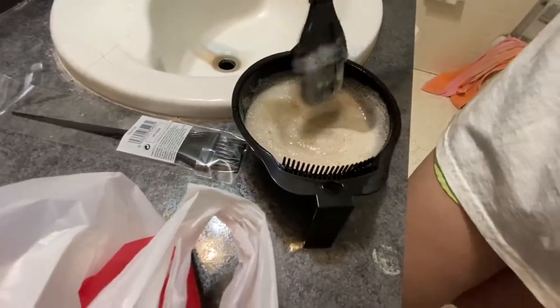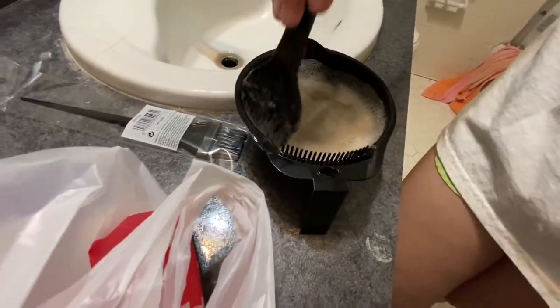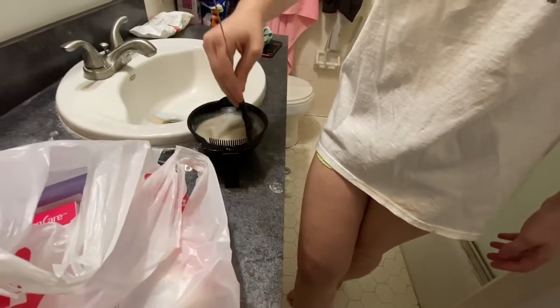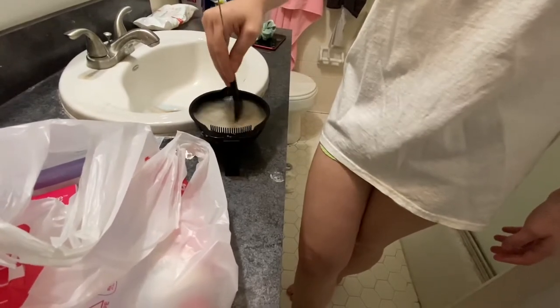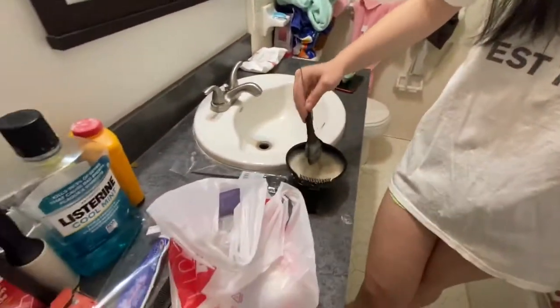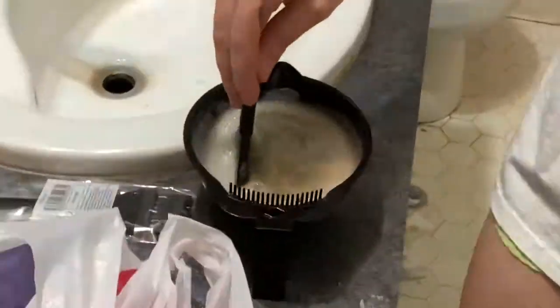I don't know how much it's supposed to be mixed because first of all, we were supposed to get a bottle for this. Didn't know that. Sally's is already closed. Yeah, you're fucked. Shut up. Just wait until the result, then I'm going to cry.